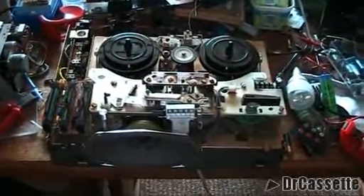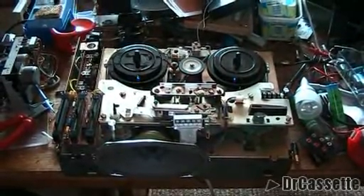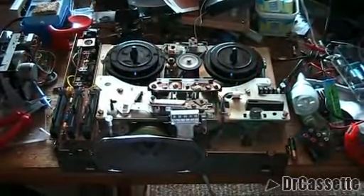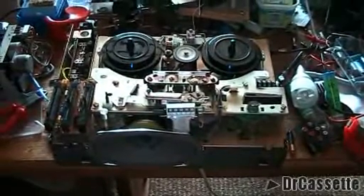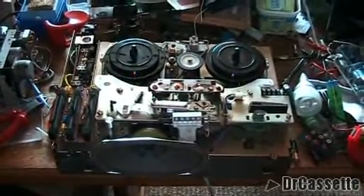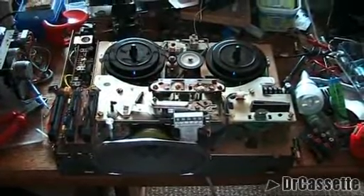Anyway, here we have a Grundig reel-to-reel. This is the model TK126. It is a portable, non-portable reel-to-reel — meaning it is portable in the sense that it has a carrying handle and it is small and compact, but non-portable because it cannot run off batteries; it does need AC power. It is a two-track machine, and I guess it was a rather inexpensive thing back in its day. I got it at a flea market for, I think, €11 or €12, more than a year ago. I took it apart because it wasn't working.